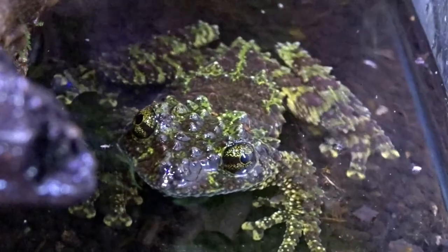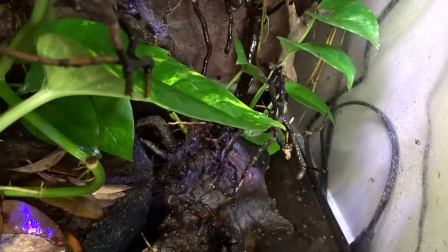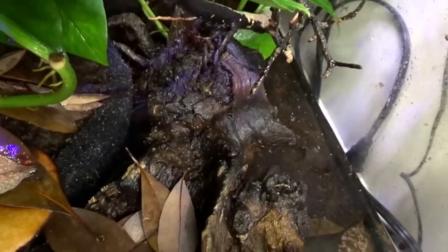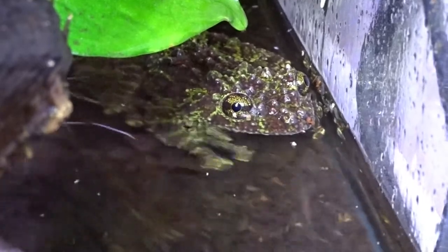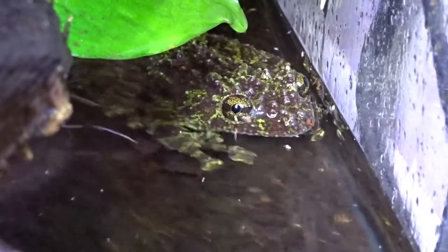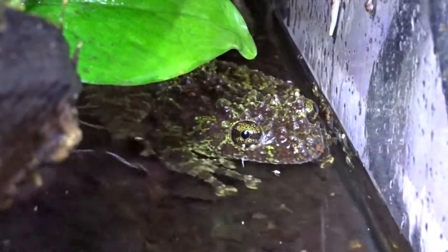It's important to supply constant access to tannin-rich water for these frogs — water too clean and water too dirty can both be harmful for the species. Because of their constant need for a water supply, I've incorporated a built-in water portion along with the drip wall in my tank. A setup like this is easier because it ensures they always have water access and also helps keep the humidity high.